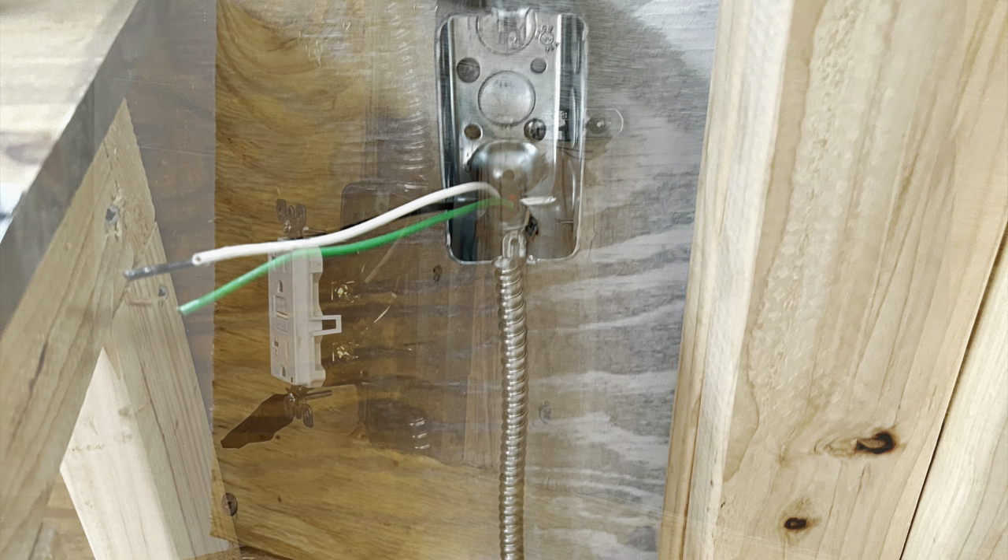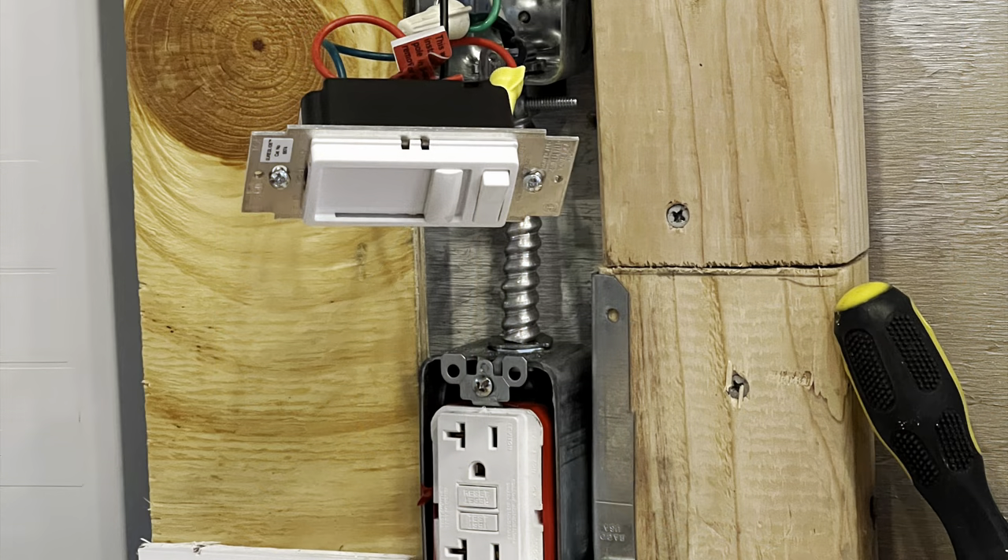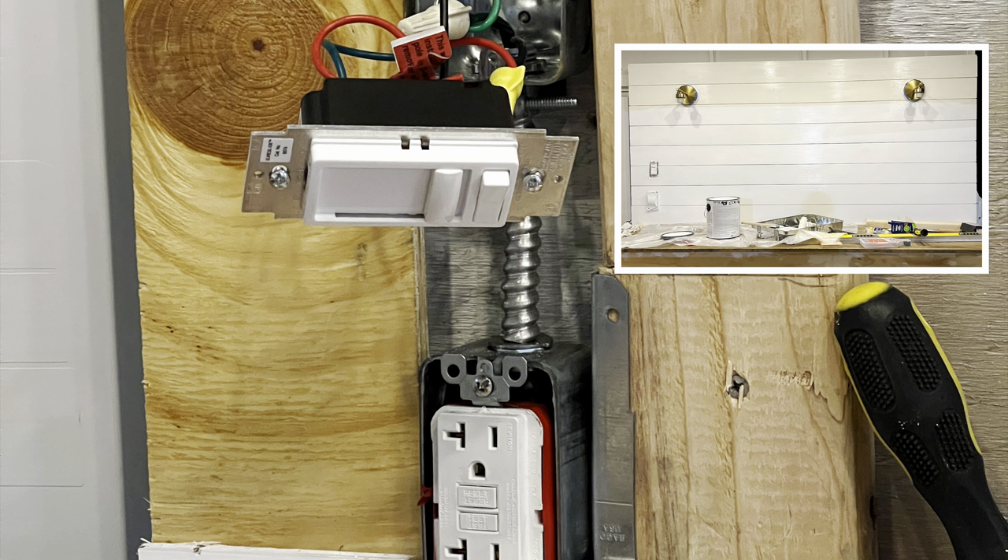I put in a GFCI here, and here is another one I ran underneath to a GFCI which then ran up to a dimmable light switch right above it.